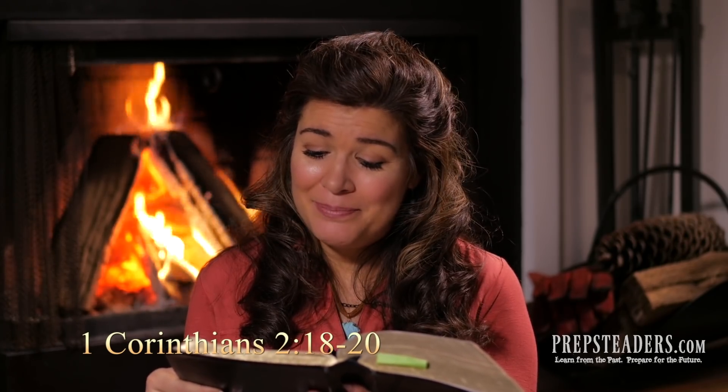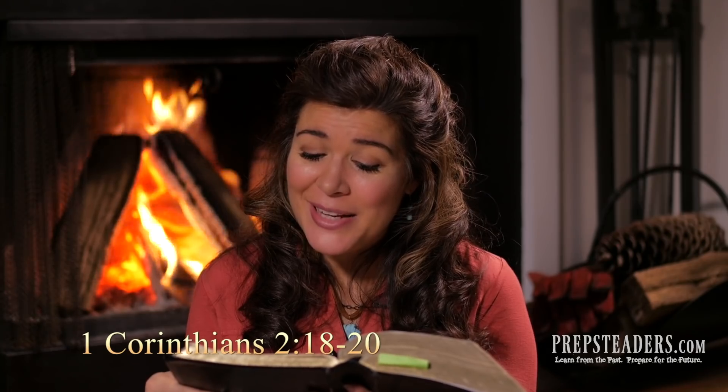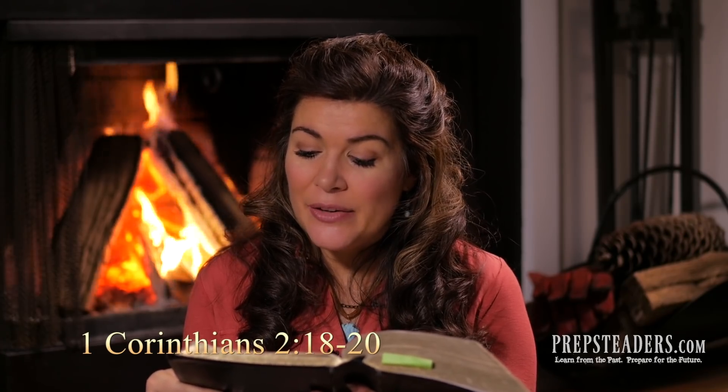Before you go, I want to share a couple of verses of scripture. This is in First Corinthians, chapter 2, verses 18 through 20. It says: 'Let no one deceive himself. If anyone among you thinks he is wise in this age, let him become a fool so that he may become wise. For the wisdom of this world is folly with God, for it is written: He catches the wise in their craftiness. And again: The Lord knows the thoughts of the wise, that they are futile.' So let no one boast in men. Now go spread the word.